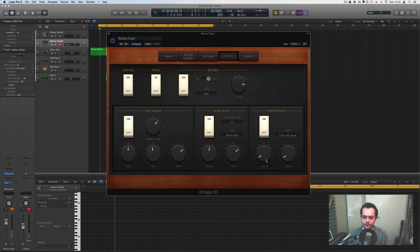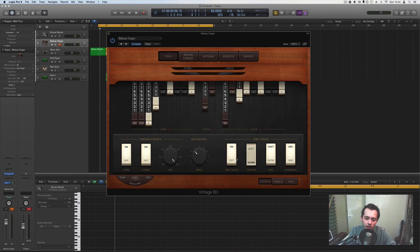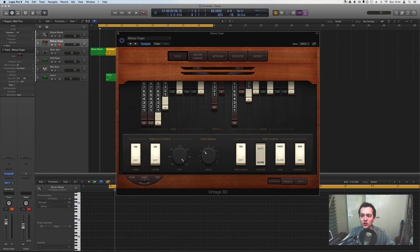Wah-wah is fun to try — change it to a retro wah, add some bite, and you get a great effect. There's also distortion with drive and tone controls. There are loads more options in the expert section which we won't go into now. I hope that was useful — do drop a comment, and make sure you pop in on leanmusician.com and let us know if there's anything we can help with in terms of Logic tutorials. Cheers!